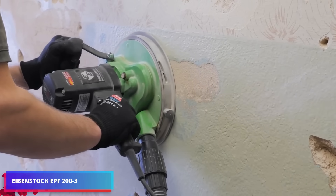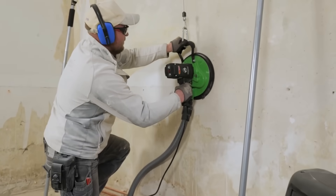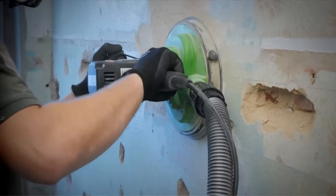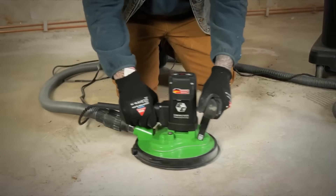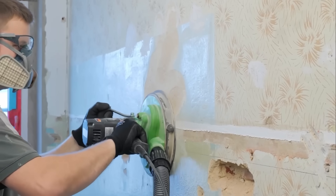Peeling off old wallpaper or removing many coats of paint is not an easy operation. The route of least resistance implies simply applying yet another coat — but professionals don't do this. They select a 3-disc EPF router.